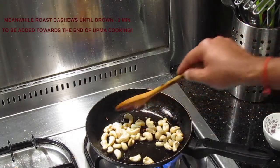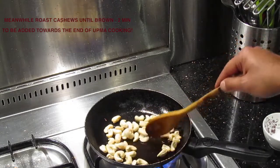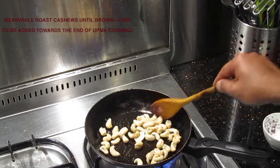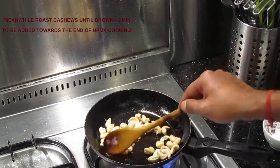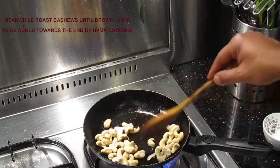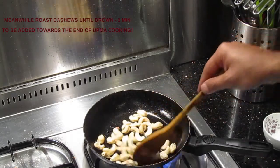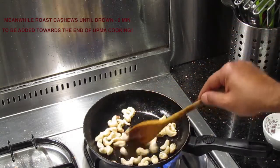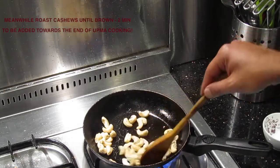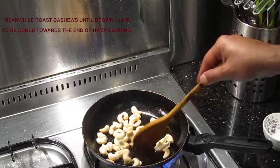It gives you an extra flavor. If you have sultanas, I would say you should roast them as well. It takes just two minutes for the cashews to get roasted. Pop in the sultanas towards the end of roasting the cashews because sultanas get roasted pretty fast — until they start changing color to a light brownish. We'll be adding the cashews towards the end of making the upma, otherwise they get really soggy.